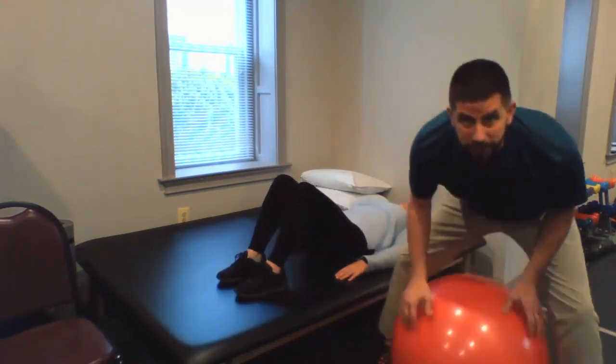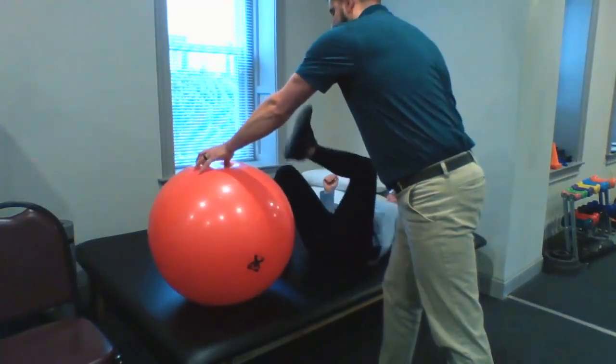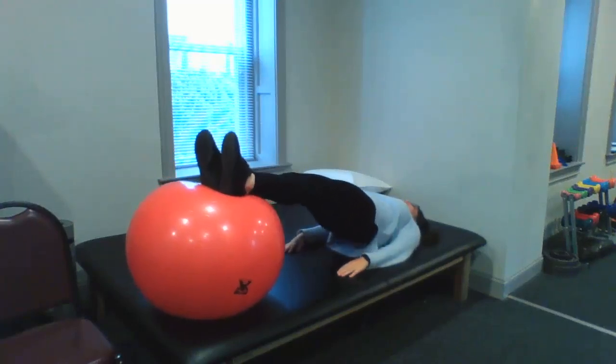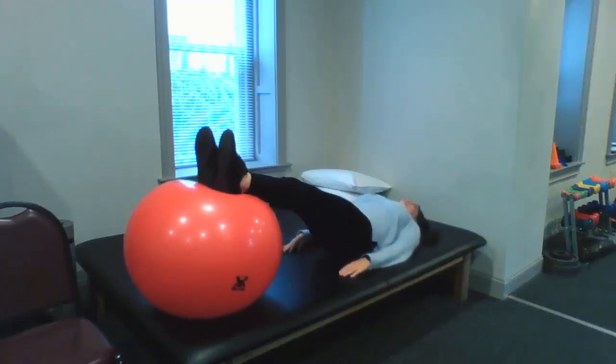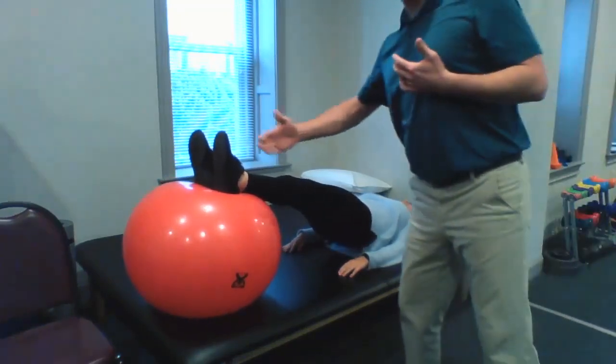Then to progress it, you're going to need a physio ball. You're going to put your feet on top of the ball, legs straight, and with the same motion you're just going to lift your butt up off the table and back down. The core really comes in by keeping the ball from going side to side.